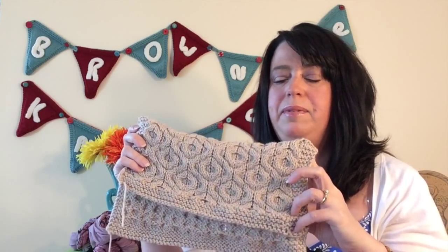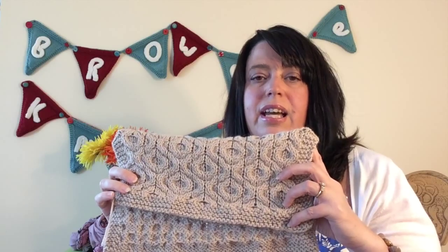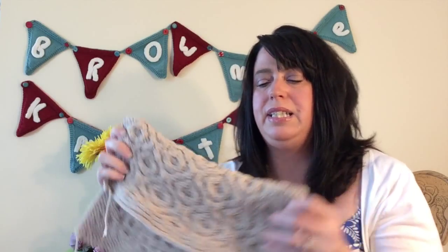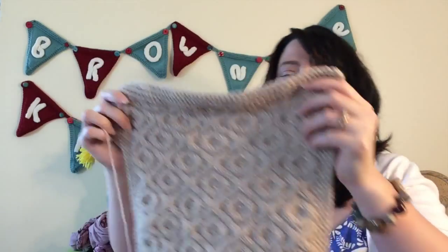The way this block works: you cast on 52 stitches at the bottom, do your garter bottom edge, and on the last row I tell you where and how to increase — we increase a ton of stitches. When you're cabling, cables draw your work in and also draw it down a bit. So when designing with cables, to get the same 12-inch width as the other blocks, we had to increase the stitch count a lot — roughly one stitch per four to five stitches in a cable, or one stitch per cable twist.